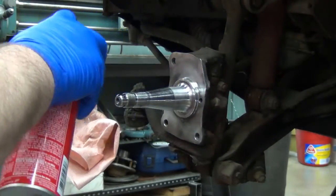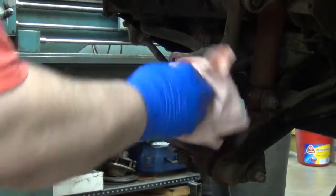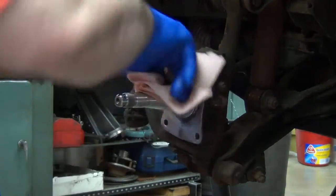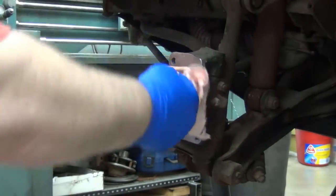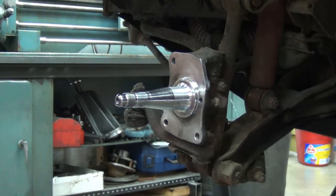This is just brake cleaner — nasty stuff, but it cleans without leaving a residue and that's what we're after here. I want to let that dry for just a moment and then I'll move on to the Loctite.